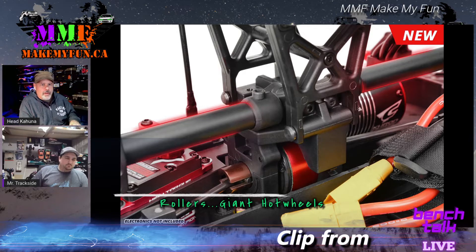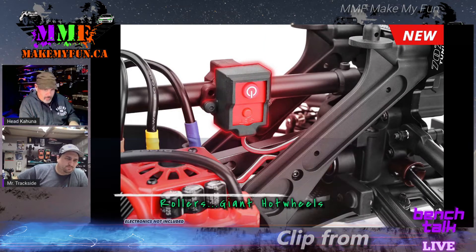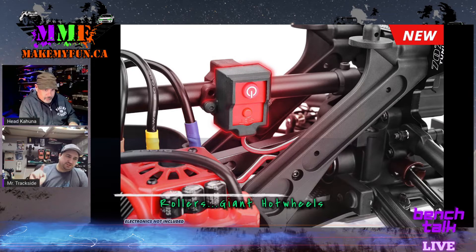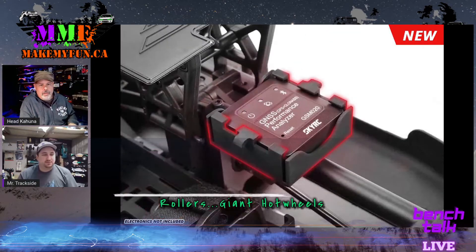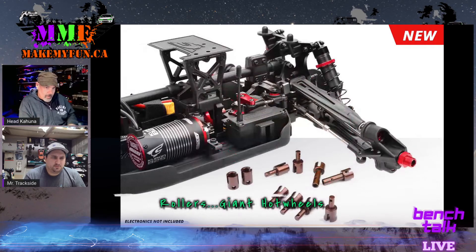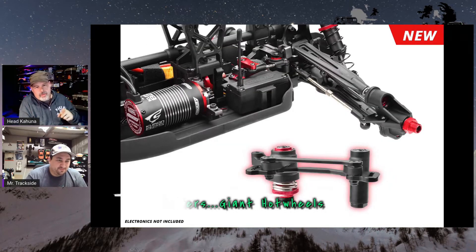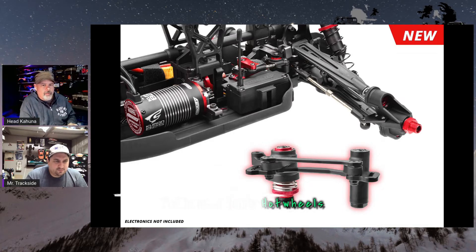In that crossbar there's a mount for a GPS so you can put your GNSS in there and track your speed — it's actually designed to fit in there. A good spot for the power switch is up high now so it's not down in the snow getting wrecked, easier to reach in and push. The GNSS stuff isn't included but they designed it so you can fit these things in easily. They also clip in, and the outputs are hard steel.